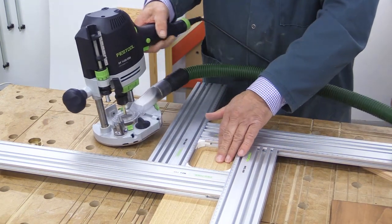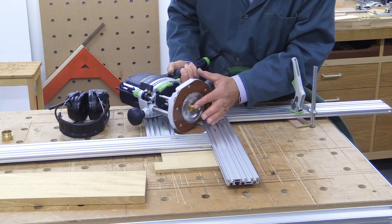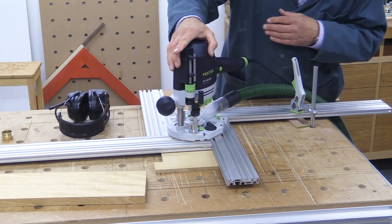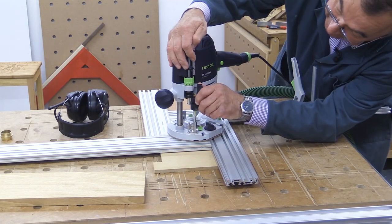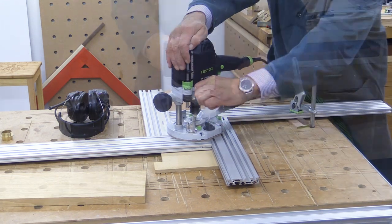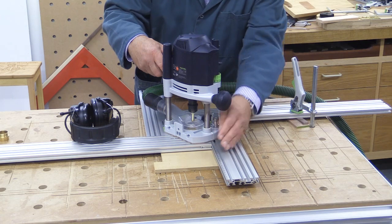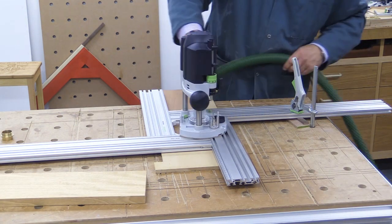That first piece is done — a very nice, smooth-bottomed channel. I've now put the smaller 14mm guide bush in, but the cut path is the same. This time I need to adjust my depth slightly deeper to ensure I cut all the way through the veneer. I've used double-sided tape to attach the veneer to a sacrificial piece so it doesn't move during the final part of the cut. Everything is clamped down as it should be.